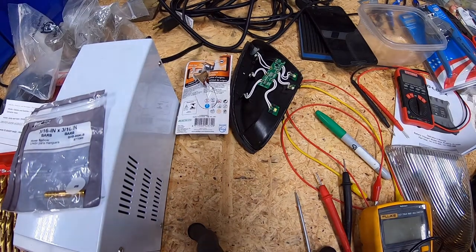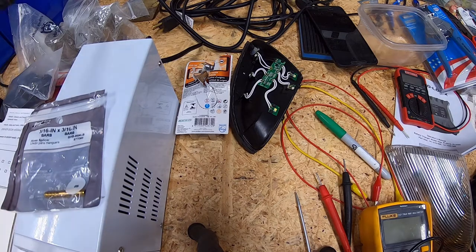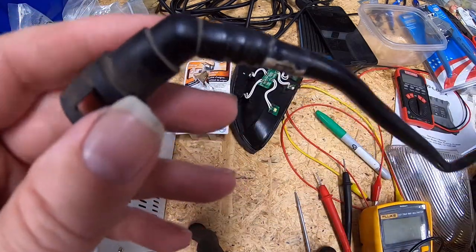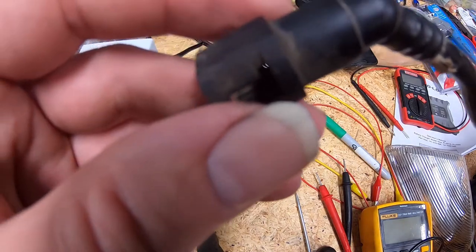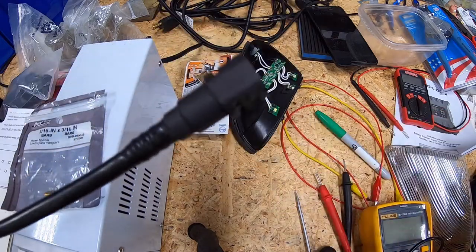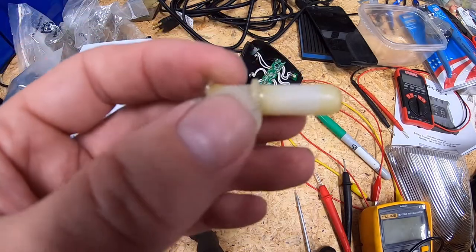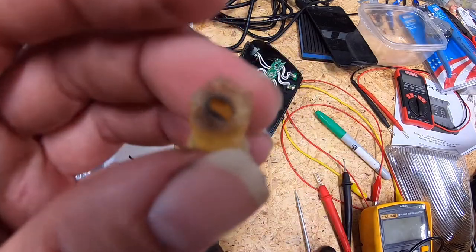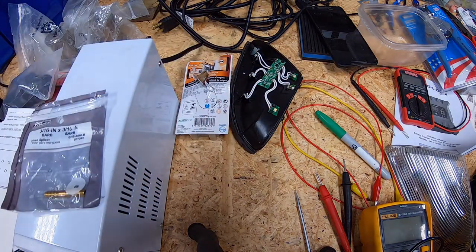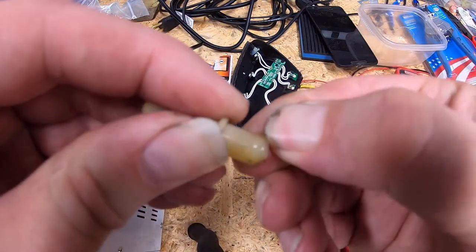Welcome back. I'm going to revisit the previous attempted fix we did on our truck. This piece of tubing here was our fuel tank to filler neck vent tube. This piece was the one that we attempted to glue back on because somebody had broke it, and this goes to a rear vent on the tank itself.